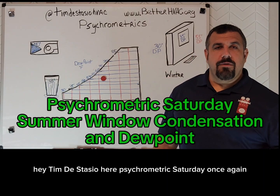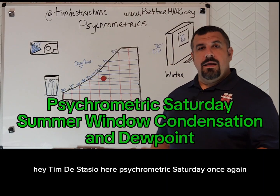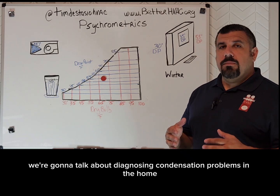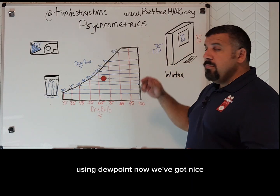Hey, Tim DeStasio here. Psychrometric Saturday once again, and we're going to talk about diagnosing condensation problems in the home using dew point.